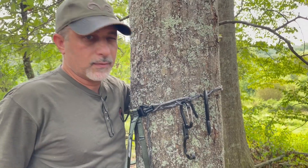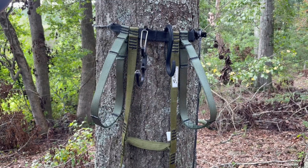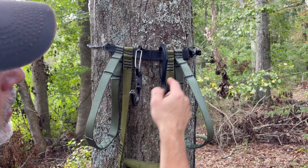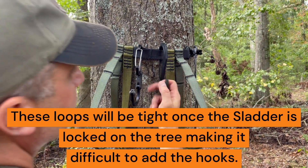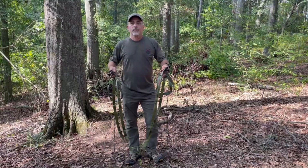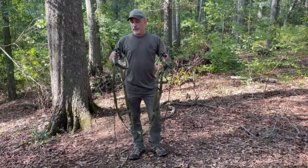To your daisy chain — if you choose to use your gear loops in the front of the Slatter, be sure to attach your gear hooks before you lock on the Slatter. The only metal on the Slatter is on the hooks.